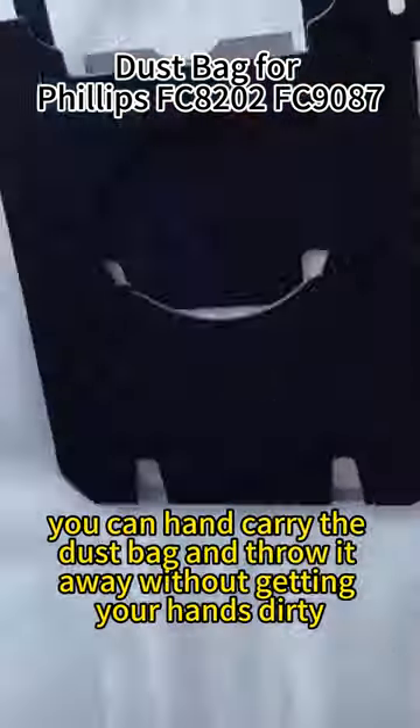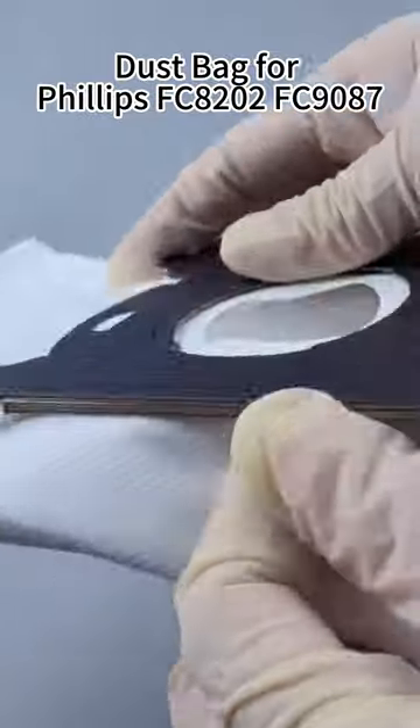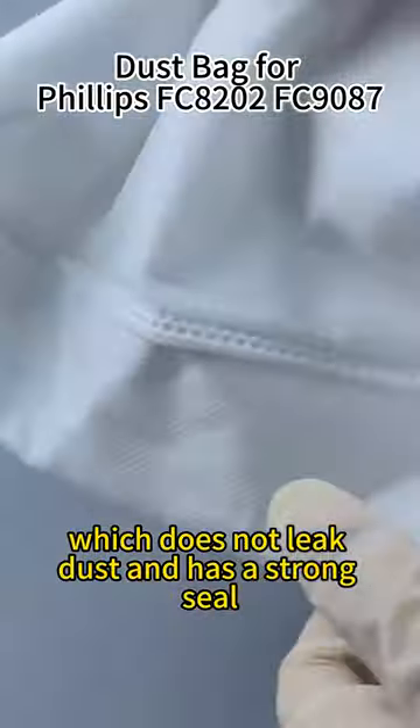When the dust bag is full, you can hand carry the dust bag and throw it away without getting your hands dirty. This dust bag is made of non-woven fabric, which does not leak dust and has a strong seal.